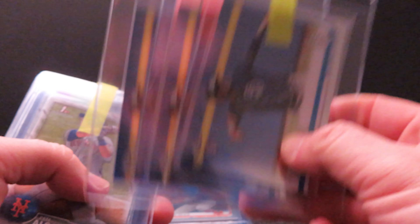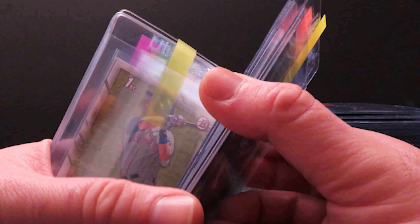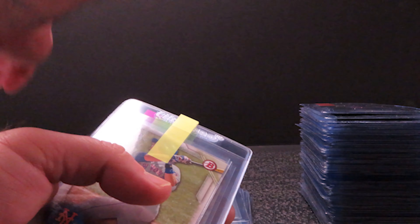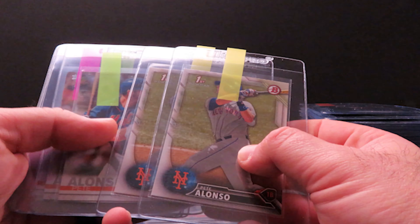I have three of the Topps Chrome Tatis — these all look pretty good. One thing I want to emphasize: besides corners, the magnifying glass is going to really help you with surfaces. Check for scratches — scratches are so hard to see. Especially on basketball cards, which I'll get to later, the scratches can kill you.